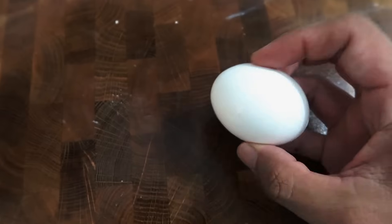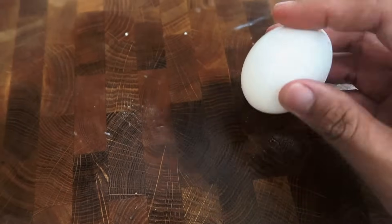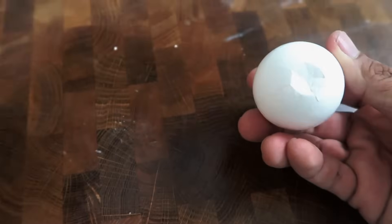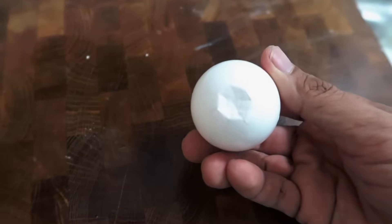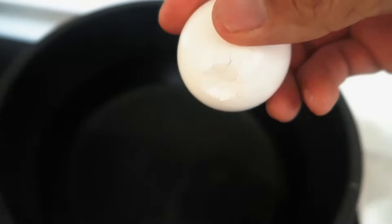The trick here is to dent crack the bottom part of the egg first before boiling it. The bottom flat part of the egg is called the air shell. This is where you want to lightly dent crack the shell once or twice, making sure you're not cracking the shell completely open.